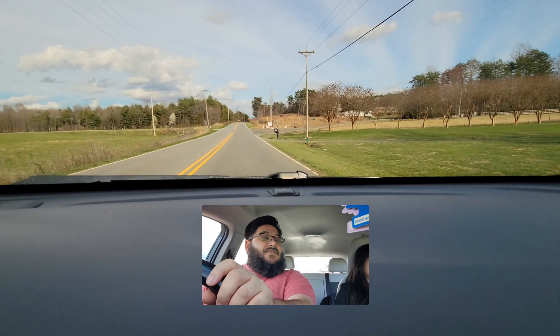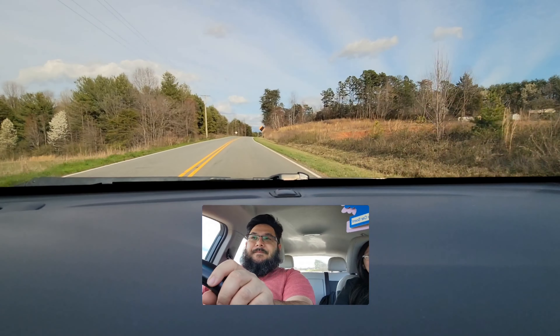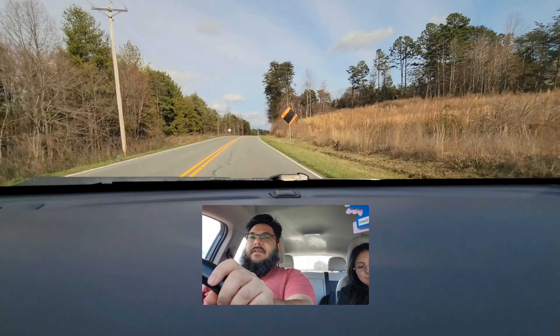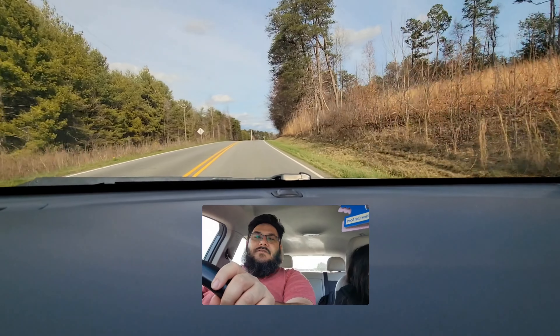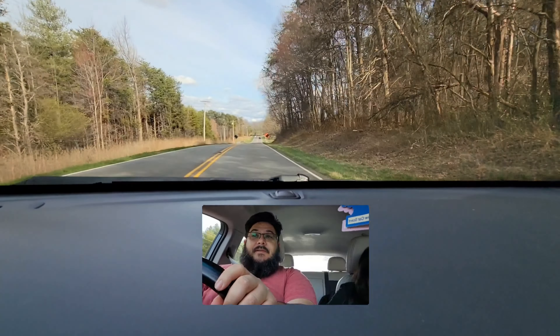I'm still clueless to what mewing is all about, but I will soon be more informed. That's pretty much it. So today, we are going to use Katie's phone, and we are going to wiki mewing.